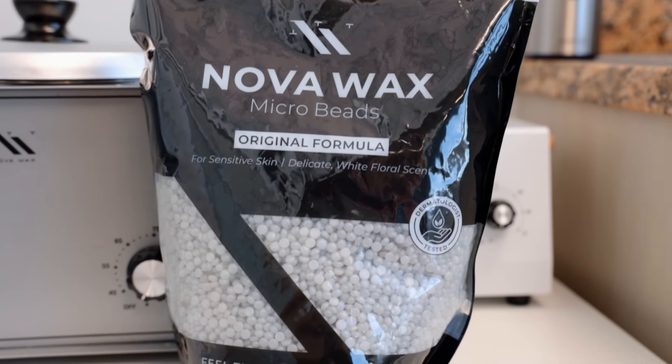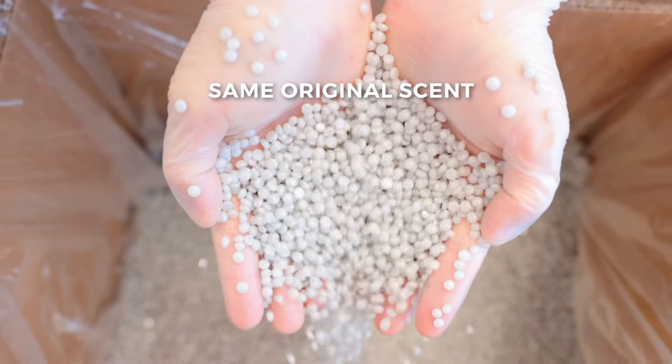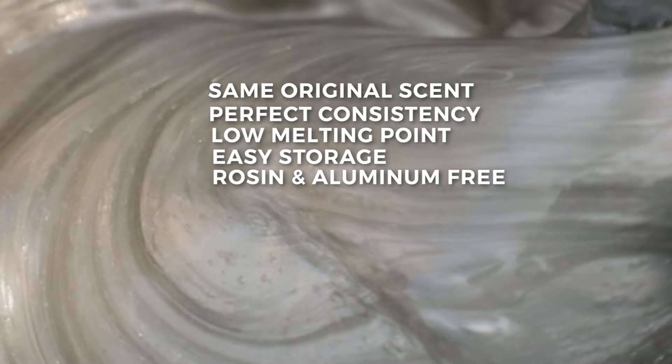Introducing our new Novawax Original Beloved formula, but now in bead form. Still containing the same original scent, perfect consistency, and low melting point. It's easier to store, and it's rosin and aluminum free.